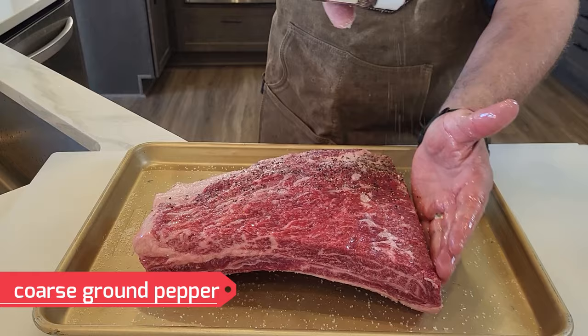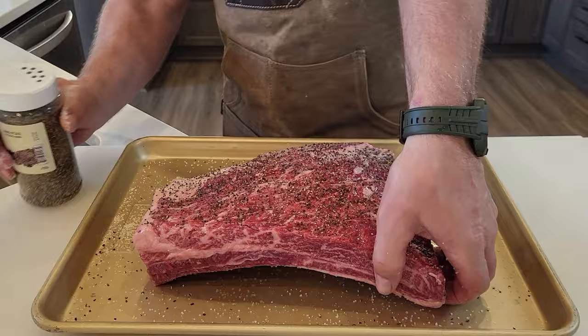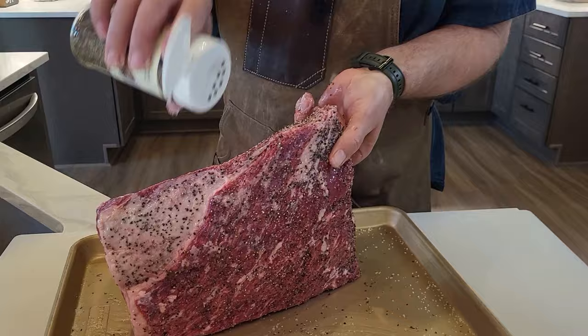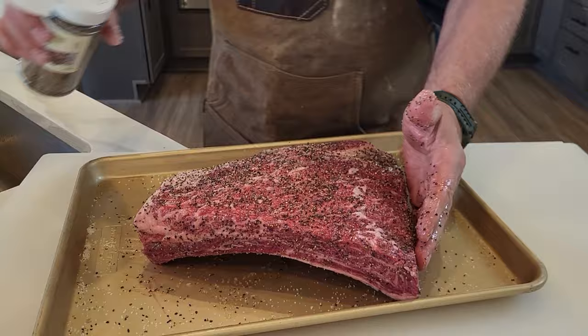I'm going to season the back as well even though I'm not going to eat that membrane. Now I'm using 16 mesh coarse ground black pepper. Make sure you get the edges. I'm doing this about 12 hours before I'm going to put it on the smoker because I want the salt and pepper to work its way down into the meat, get good flavor, and for the salt to bring those proteins up. If you just do it right when you're getting ready to cook it, it doesn't get a chance to work down into the meat.